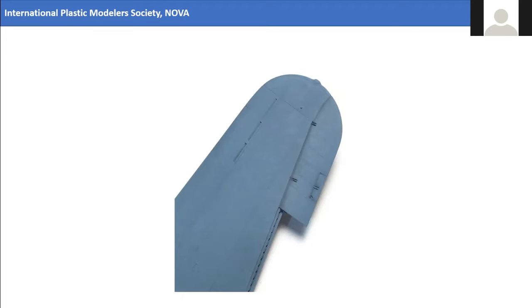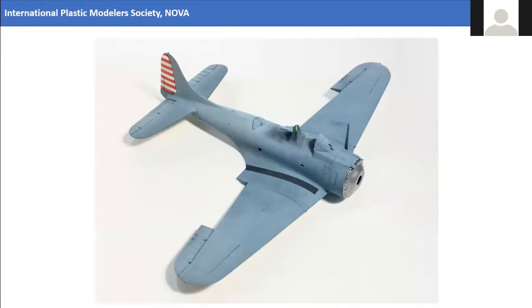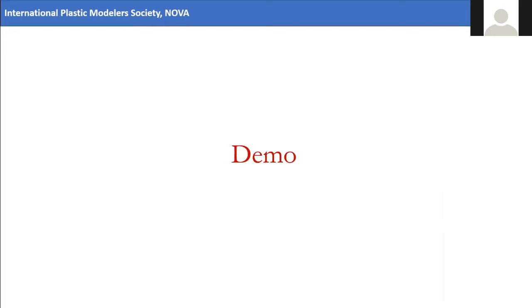You can see the undulations up on the wingtip — I bumped up the contrast in the shot so you can really see what it looks like, but it's a little starker than in real life. It's something you have to look at carefully and you start seeing some really pleasing variances. This is an overshot of the Accurate Miniatures Dauntless, for which the Monogram kit was my test bed to work out all these techniques. So with that, I'm going to flip over to the phone and we'll actually do some spraying.